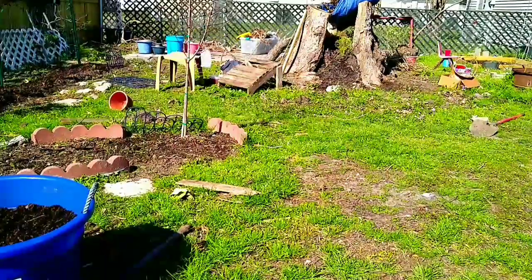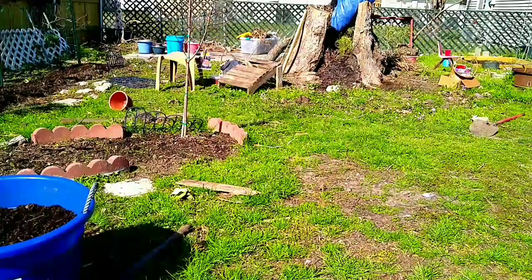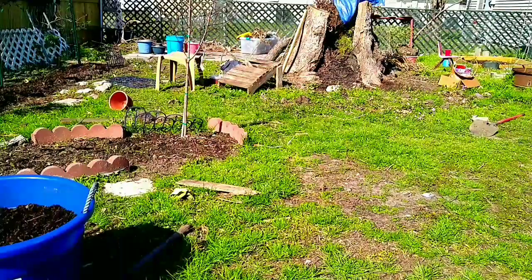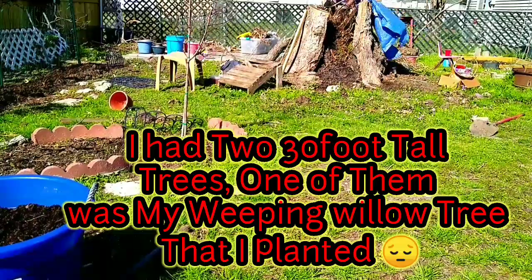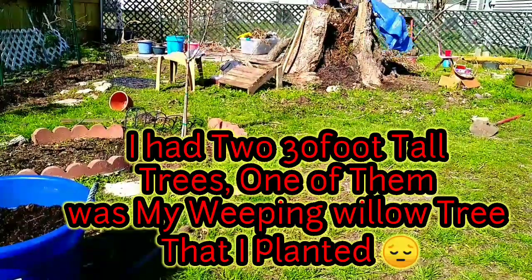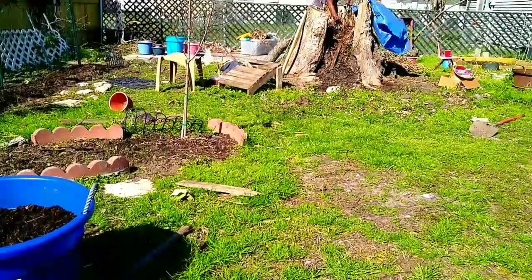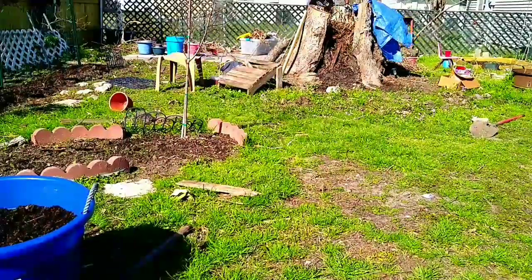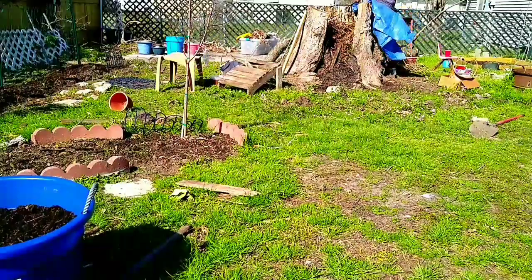This is my first season. If you've been with me, then you know that Hurricane Zeta brought down both of the trees that I had in my yard. So this is my first season growing my vegetables without my trees. I did a lot of thinking, writing down, drafting my garden, and just trying to get ideas about what's going to go where.